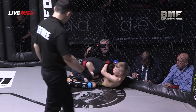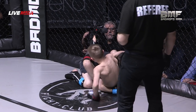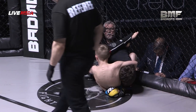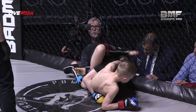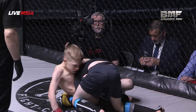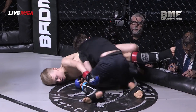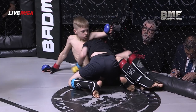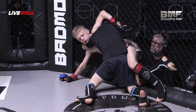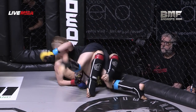Very well-timed double-leg shoot there from Mohamed. He's got his man down against the cage, back on the mat. Cade is calm and composed though. He's trying to drag over for that neck. He's not doing too much wrong — just trying to work his way back to the cage. He may use that cage to get back up, working the hips there, trying to post up, but he's been smothered by Mohamed.